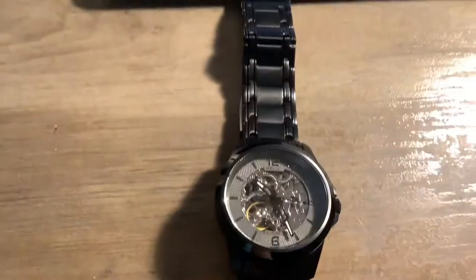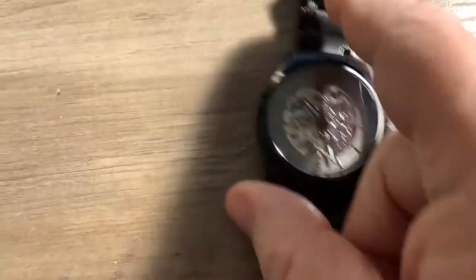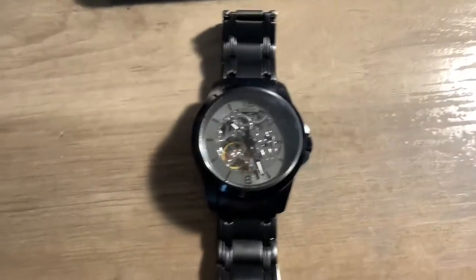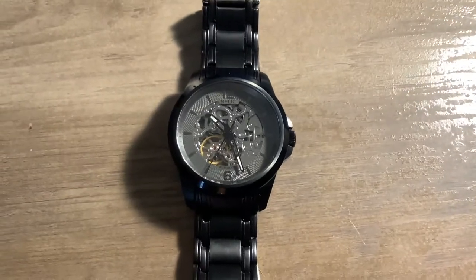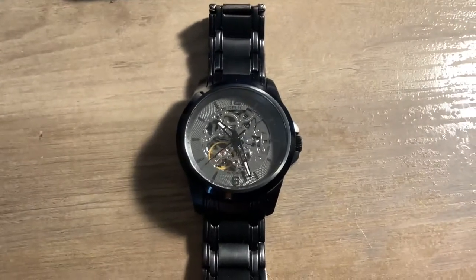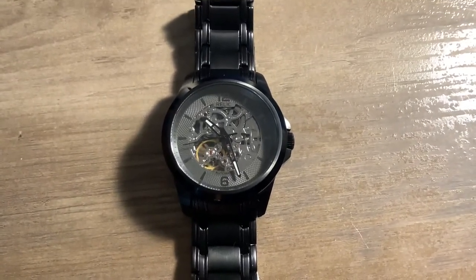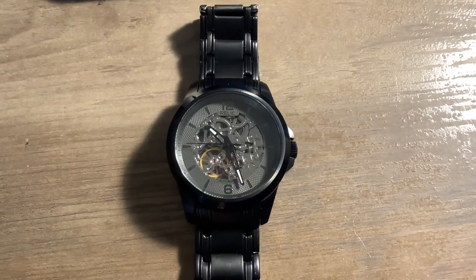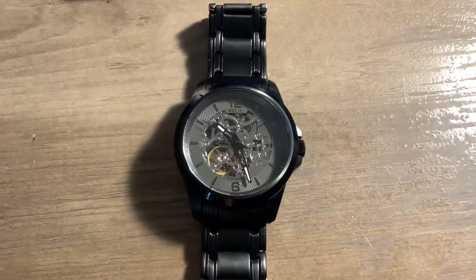The band is nothing special, but it's okay. I'm hoping that the coating on this does not wear off — it does say it's stainless steel. I'll add this to the collection and I'm going to wear it and enjoy it. When I get another watch, I'll do another review. But for now, that's it.